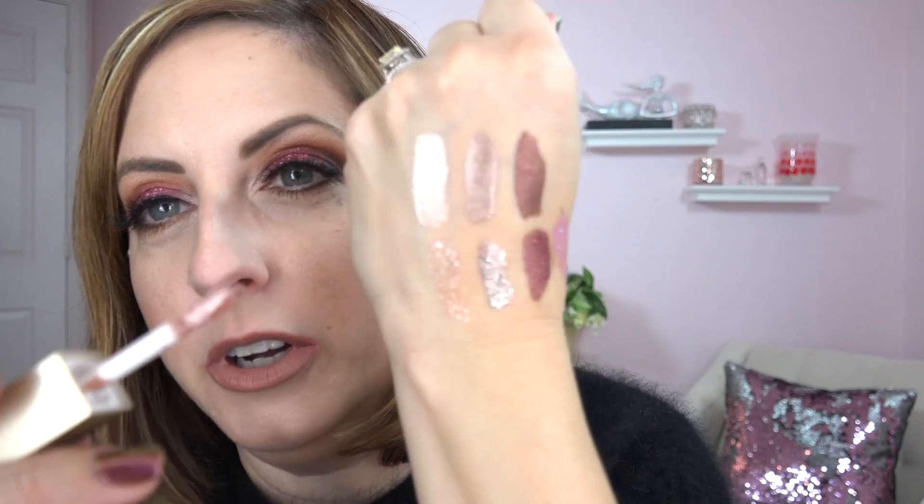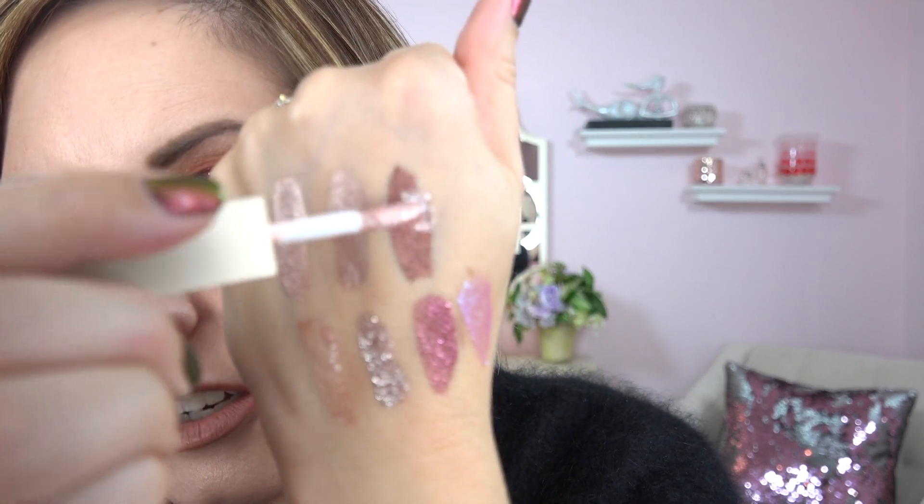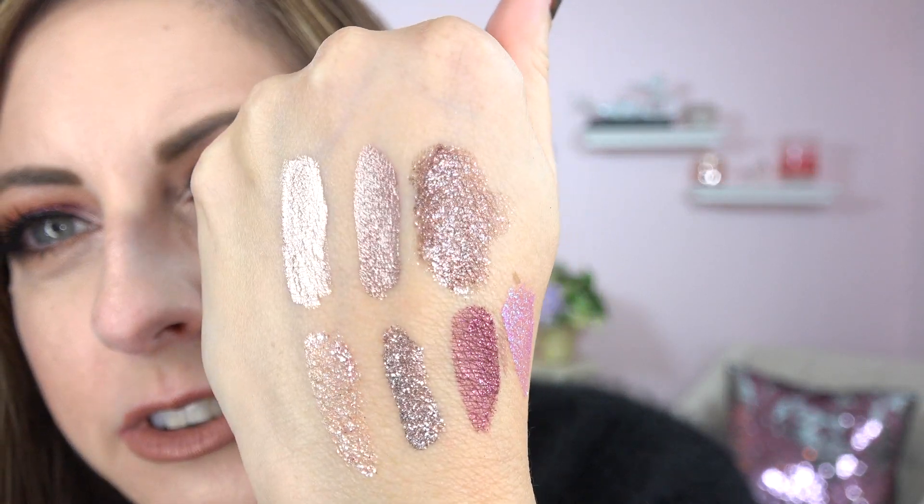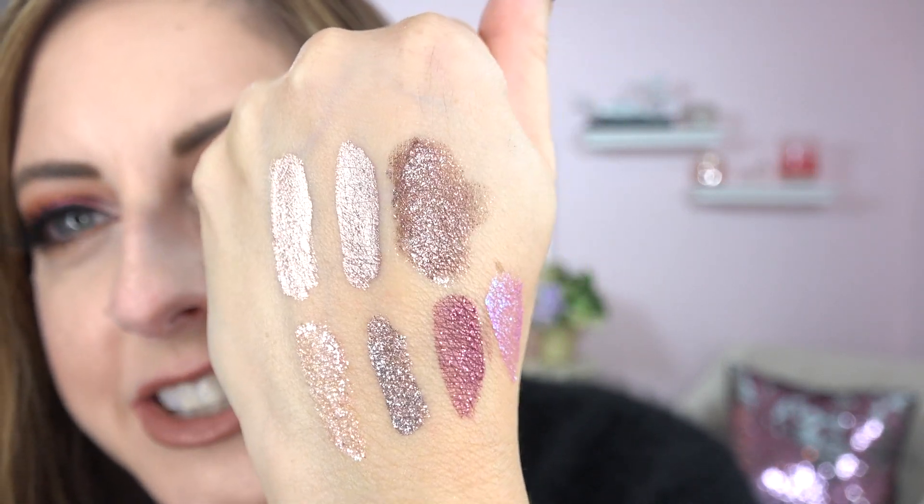Just to show you that you can put the glitters right on top of the satins — I'm going to put the peachy sheen on top of twig right here. I'm going to pat — not smear — and there you go. That really makes a pretty combination, doesn't it? I didn't even think about that. Wow.